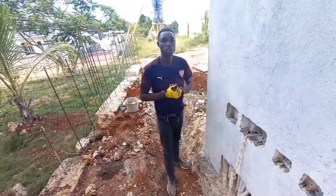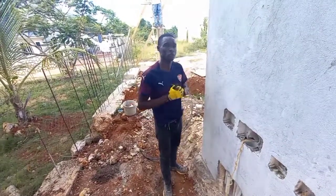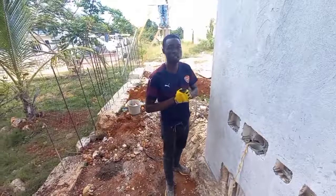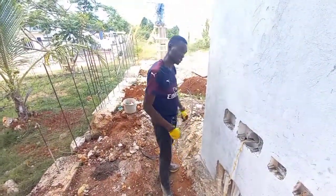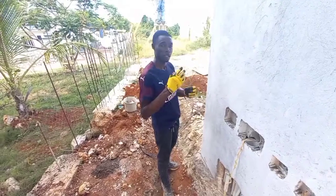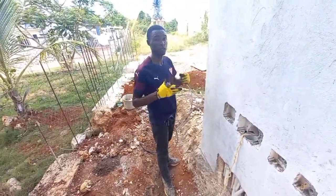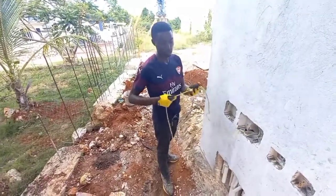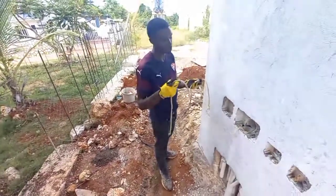Welcome guys, welcome to my wonderful viewers and subscribers. Hashtag mansion house, as usual. Today we're going to show you how we tie main conductor wires together in order for them not to loosen or anything like that. We're also going to use a rope to pull it in instead of using fishing wire.